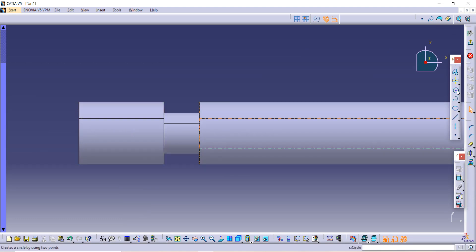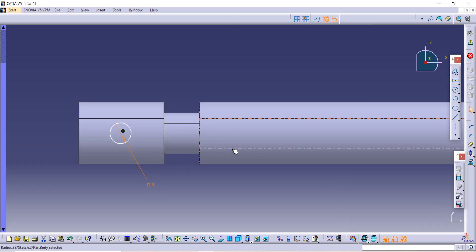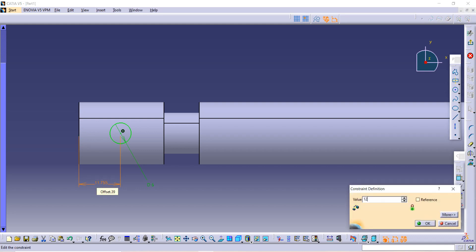Use the circle command — it takes the center automatically. Make one hole of radius 6, so use the constraint option to give it a diameter of 6. Then select the constraint option again: the distance between this external line and the center of the circle is given as 12. Click OK.